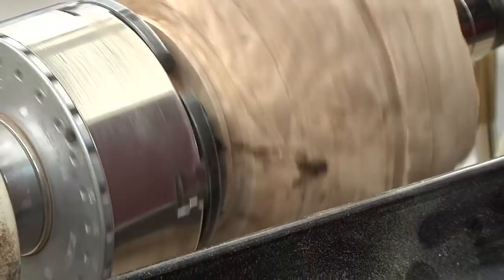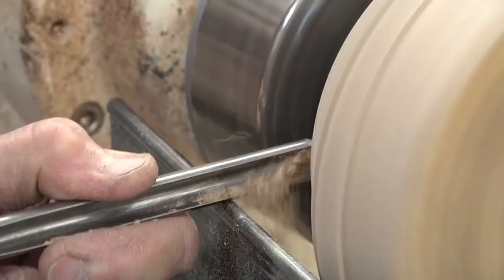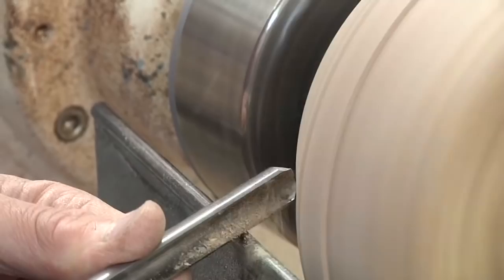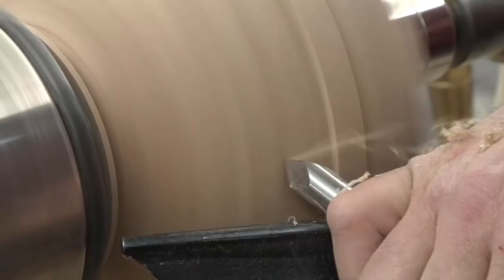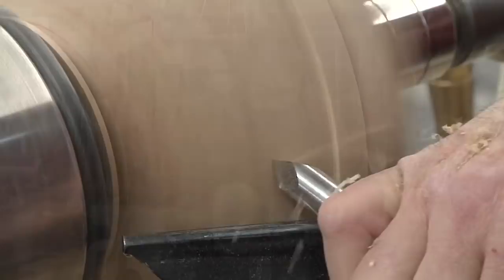I'm using a parting tool to define the bottom of the bowl. I've also left some wood over the jaws to protect them. With the gouge on its side, you can safely use the wings to shape and blend the curves. Another feature of the point tool is that you can use all three edges at a 45-degree angle for shear scraping.